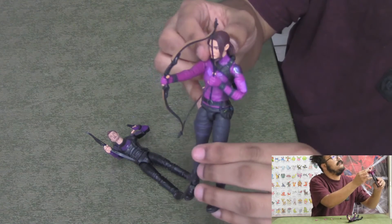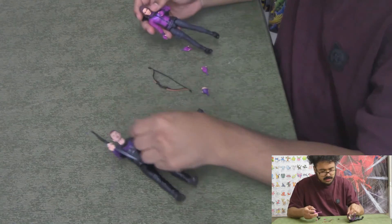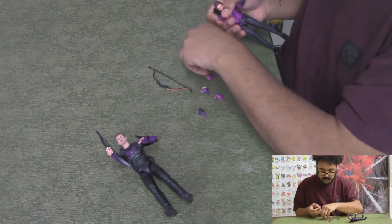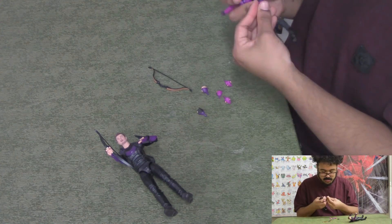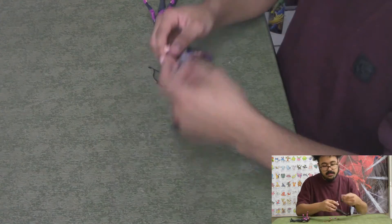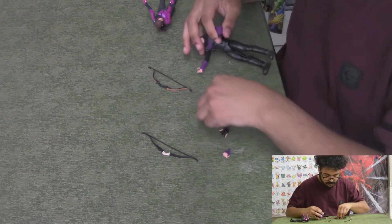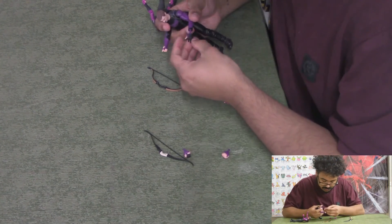There's Kate with her bow. I enjoyed these figures. Not exactly sure what hands and poses I'll settle on yet. The open palm hand joints are a little stiff on Kate; the gripped hands seem fine. Clint seems good overall.